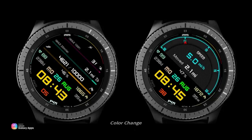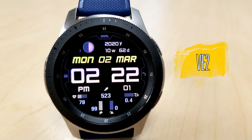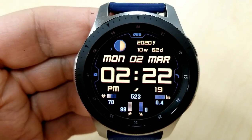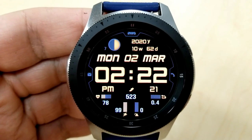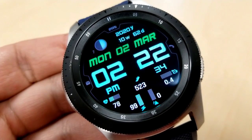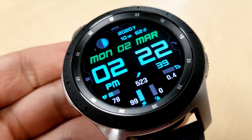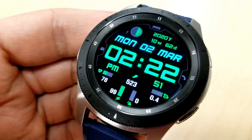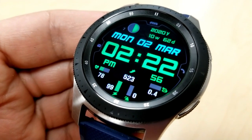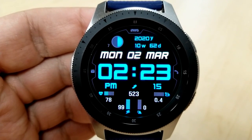First up is this bold and easy-to-read all-digital face, which has a modern and sporty design. It comes with a nice mix of interactive activity gauges shown in both vertical and horizontal configurations. You also get two areas you can customize: tapping the date at the top lets you cycle through colors for the date text on that line, and tapping in the middle of the digital time changes the colors for the digits as well as your display icons and gauges.